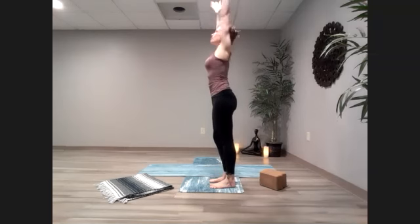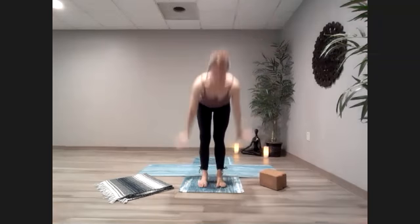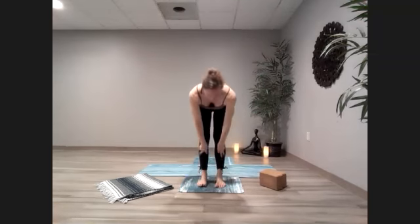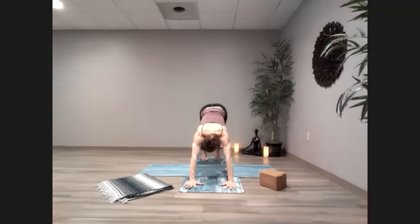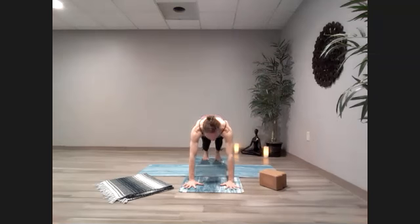Inhale up, exhale dive it down. Inhale, half lift. Exhale, bend those knees, step those feet back to plank. Look back at those feet, make sure they're on those railroad tracks — give or take four to six inches apart. Find your plank.